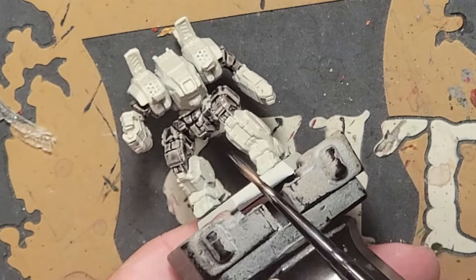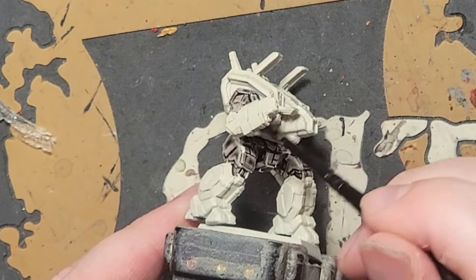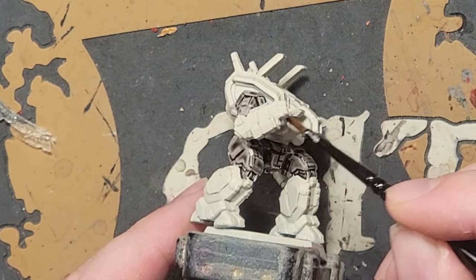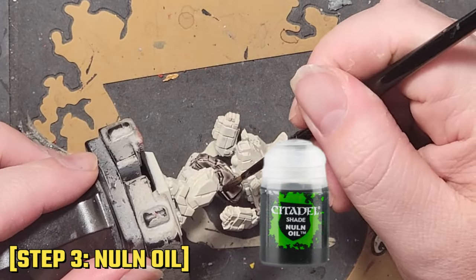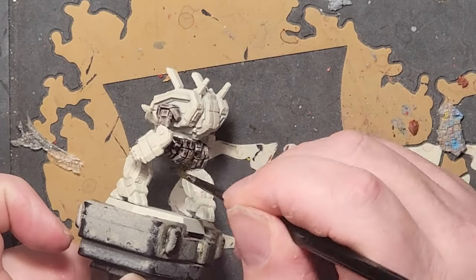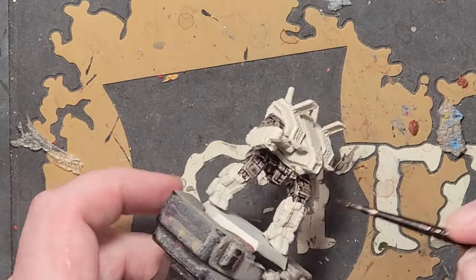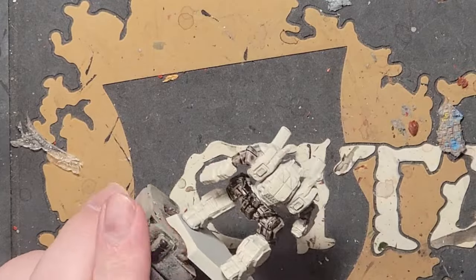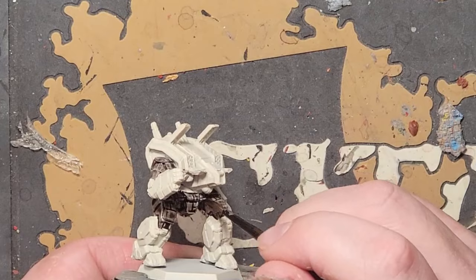My hands were really shaking for this one, so I worked really slow — and that can benefit you as well. Give this a good 25 or 30 minutes to dry. If you go too fast, the contrast paint could rub off during the next step if it hasn't fully cured. Once the Basilicanum Grey is dry, give the same areas a coating of Nuln Oil at full strength. Longtime watchers of the channel know I like to layer up three coats of Nuln Oil to achieve a look like this, but this combo is the closest thing I've found to getting the same result. Just work slow and give it one go before giving it about 25 or 30 minutes to dry.